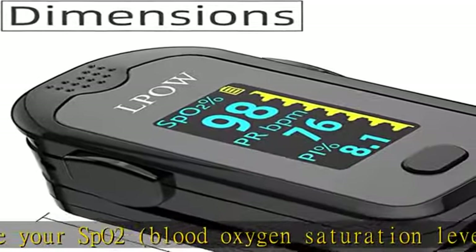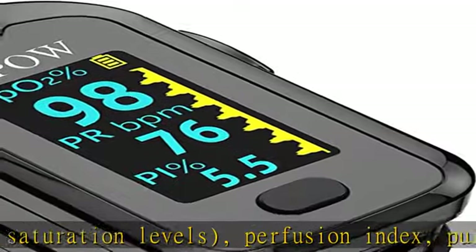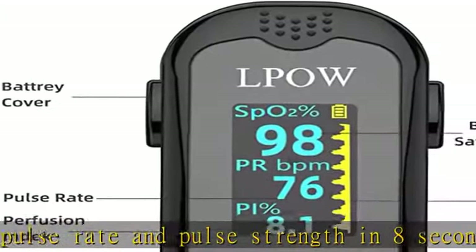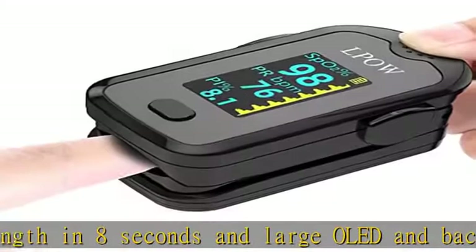Lightweight and portable, the LPOW Oxygen Saturation Monitor is very light and small in size, with low power consumption and convenient to carry. It also comes with a detachable lanyard so you can measure your oxygen saturation anywhere.